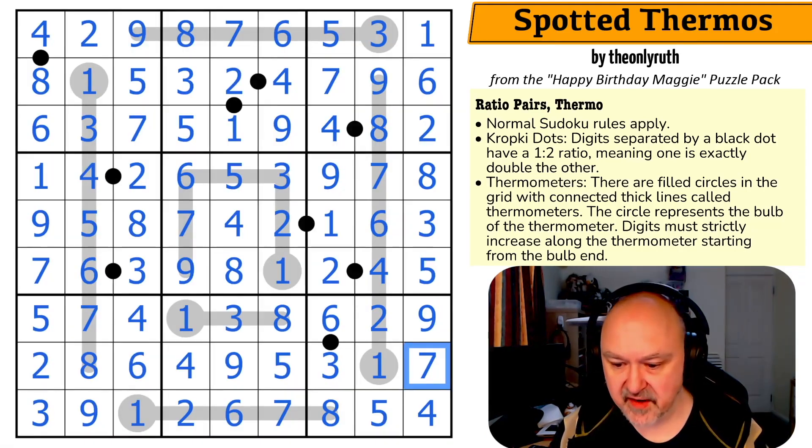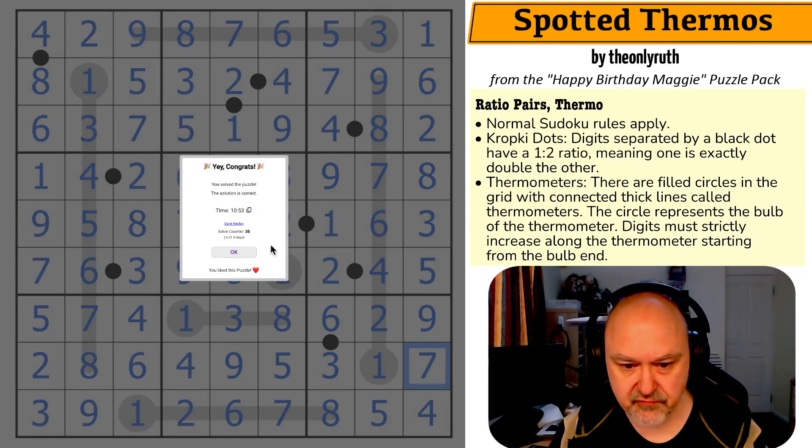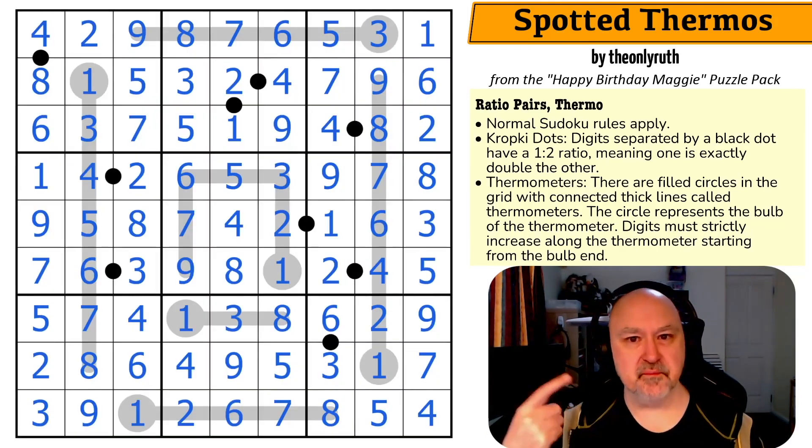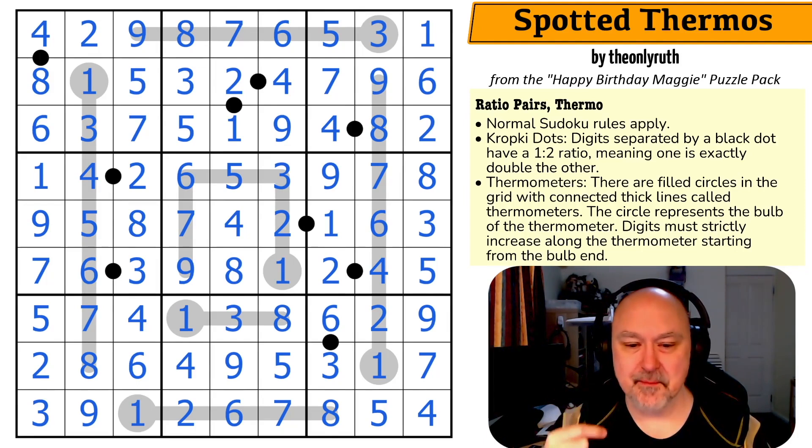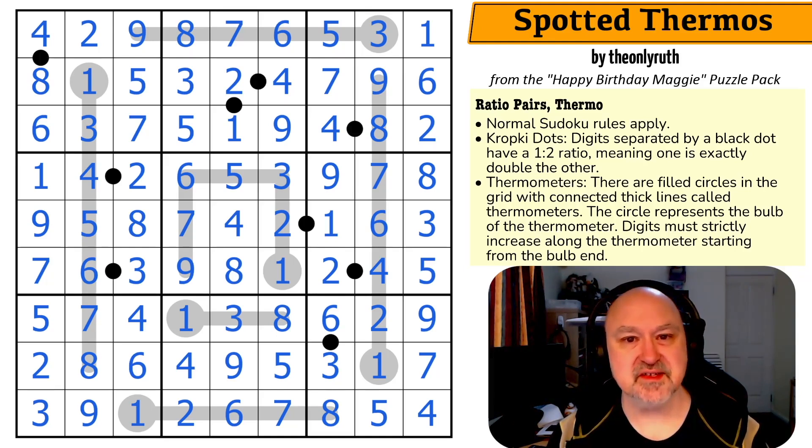A birthday puzzle for Maggie by the only Ruth. That was a lot of fun. I noticed the solve count has gone up — there was a video release last night which surfaced the pack's visibility and more people have solved the puzzle, which is really cool. Thank you to the only Ruth for the puzzle, and thank you everyone who put this pack together. I know Maggie has absolutely adored them. I'm working on returning to normal channel operations soon, but it may still be a couple of weeks. Thanks everyone, and good luck with yourselves.